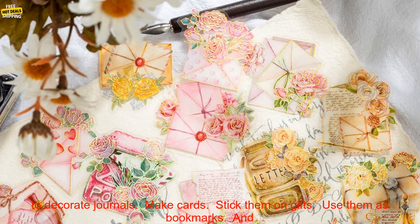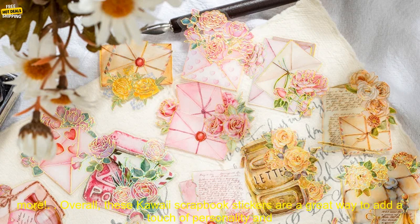Here are some of the ways you can use these stickers: add them to scrapbook pages, use them to decorate journals, make cards, stick them on gifts, use them as bookmarks, and more.